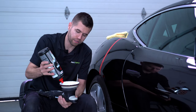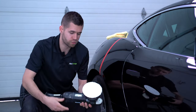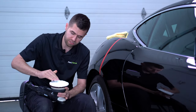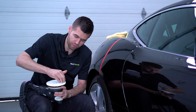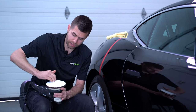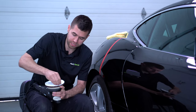With microfiber pads in particular, priming is very important. I have a decent amount of compound on the face of the pad, and I'm going to massage that compound into the fibers. What that does is coat every single one of these fibers in abrasive liquid, which maximizes our cutting ability for this particular pad.